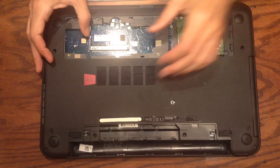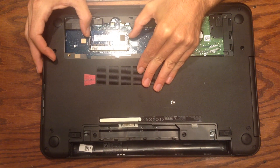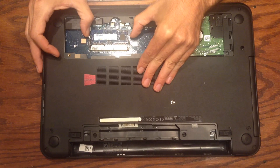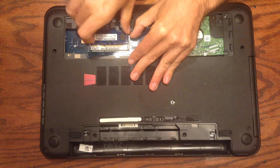To take out the RAM you just pull these metal tabs apart directly out to the sides, and then the RAM just pops up like that — it's sort of spring-loaded. Then you can just take it out.